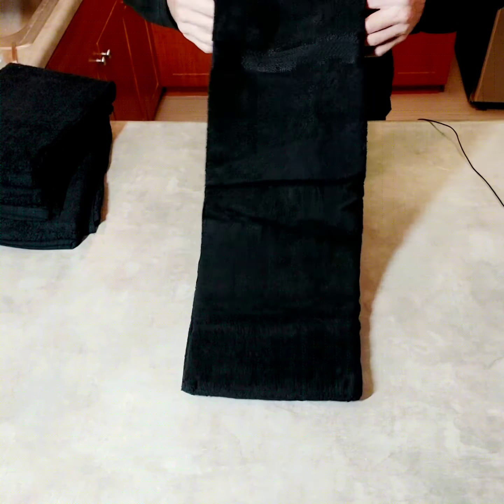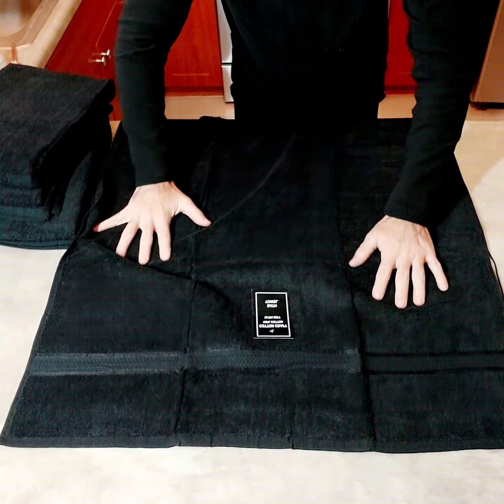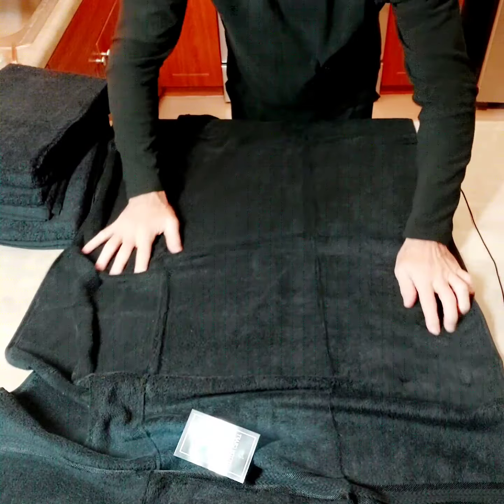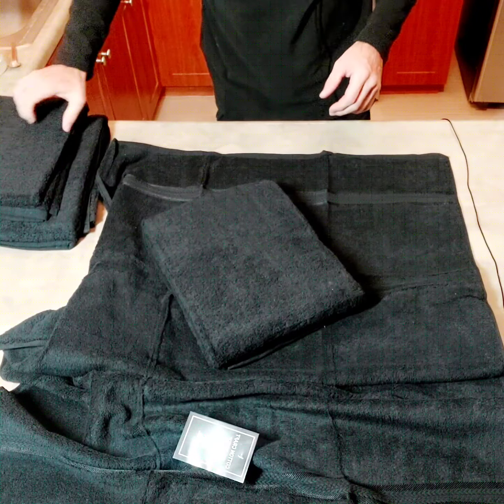They're thick. They're thick, they're long. 100% cotton. So this is a four-pack, all the same size.